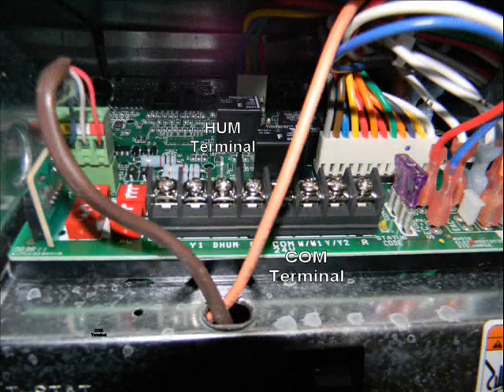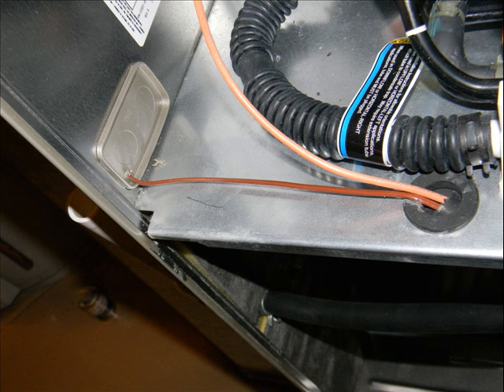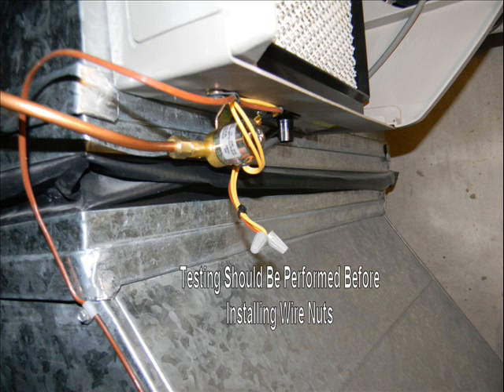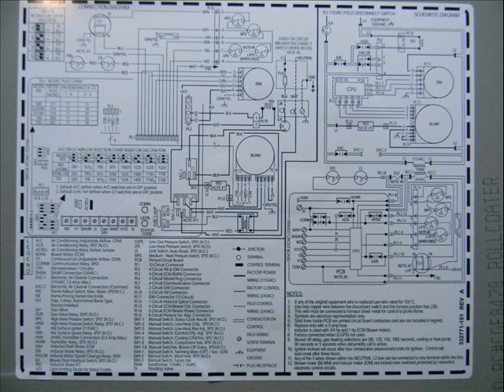The next stage is the electrical. I wanted to use my thermostat humidifier control to run the humidifier. Here's a picture of the board, and here's a picture of the humidifier and the common terminals where you draw the 24 volts AC when the thermostat calls for humidity. Then I ran high temp 105 degrees C wire from the furnace up the plenum and around to the humidifier solenoid valve itself. One terminal goes to the humidifier and the other terminal to the common. You can find your specifications using the schematic on your furnace.